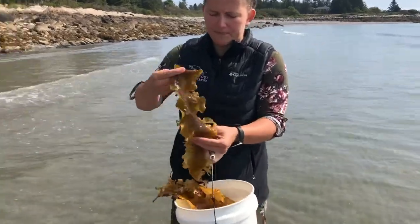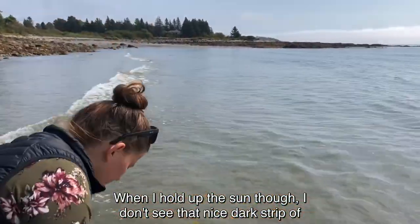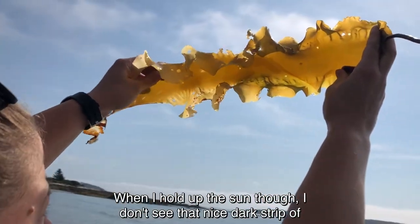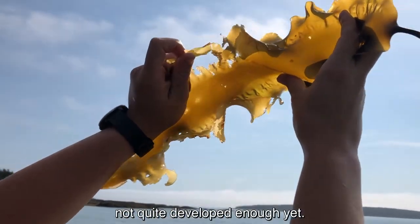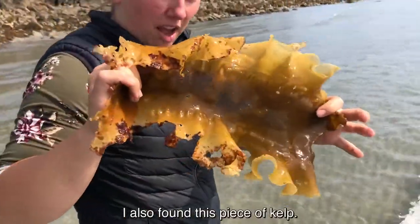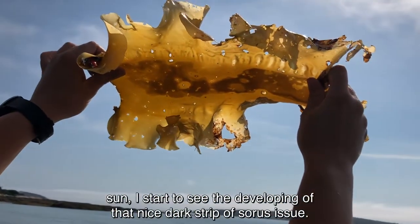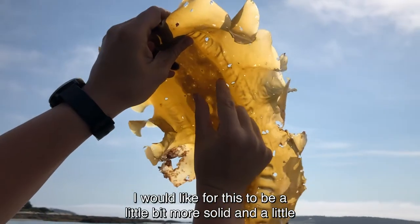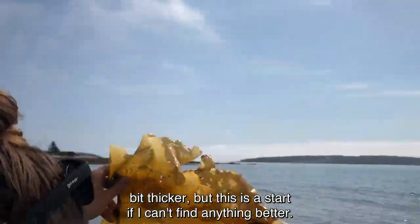I have this smaller piece of kelp that looks a little bit healthier. When I hold it up to the sun, I don't see that nice dark strip of sori tissue that I'm looking for — I see it starting to develop just a little bit, but it's not quite developed enough yet. I also found this other piece that's a little tattered along the edges, but when I hold it up to the sun I start to see the developing dark strip of sori tissue. I would like for it to be a little more solid and thicker, but this is a start if I can't find anything better.